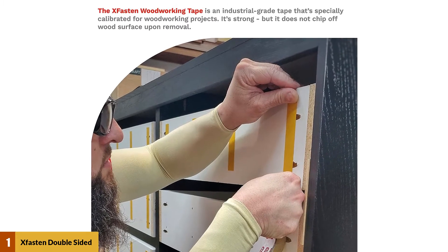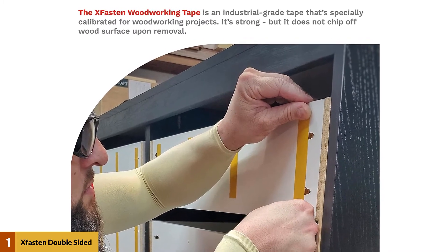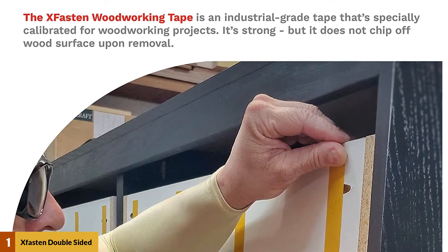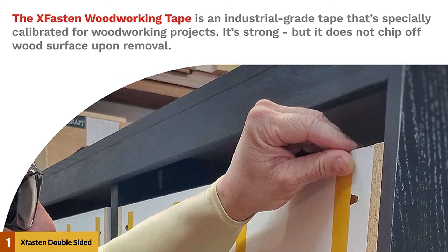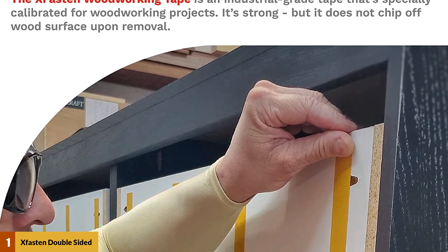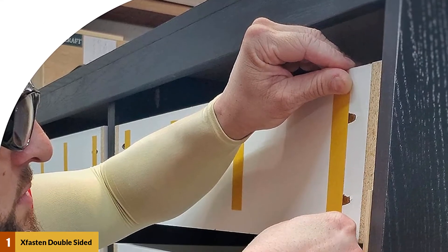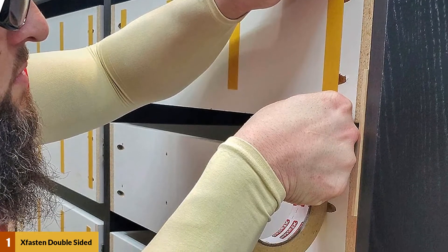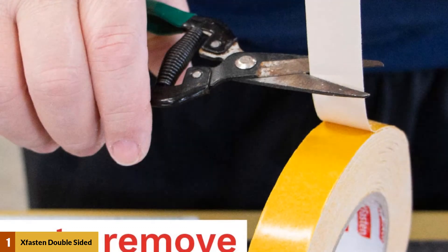Here's a step-by-step application process to utilize the full potential of your woodworking tape. Before applying this double-sided woodworking tape, make sure that the surface is free from dust, dirt, and lint. If you must, wipe the surfaces off with a damp cloth then with a dry one. It's highly recommended to test out a short strip of the tape on a small corner first and check how it will react to the adhesive, because various finishes react differently to different types of adhesive substances.